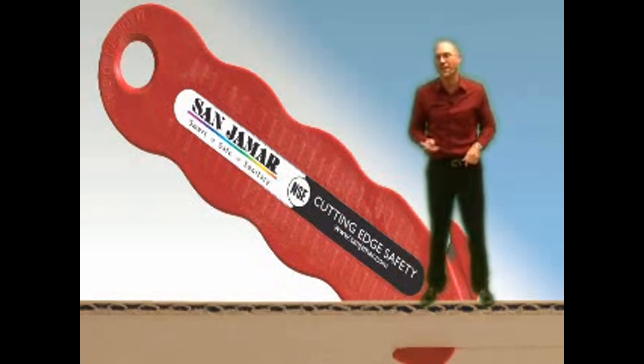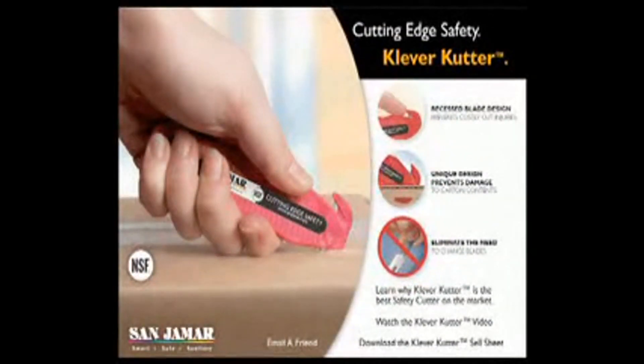You've always known that great things come in small packages and Clever Cutter is no exception. Clever Cutter is the right solution for eliminating the costs and dangers of traditional cutters. Visit our special Clever Cutter website to learn more about cutting edge safety from Sanjumar.